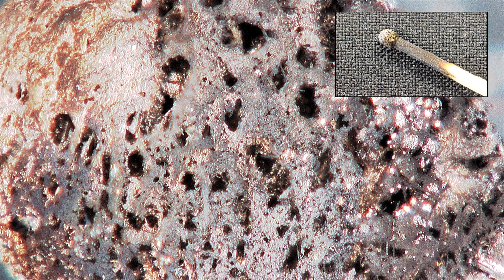Otherwise, image one: this is the head of a match. Image two: this is the striker on the side of a matchbox. And image three is the head of a match after it's been used on the striker on the matchbox.